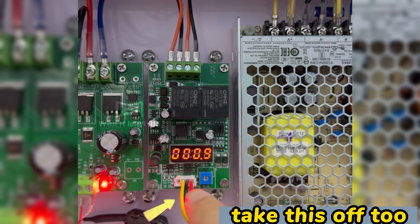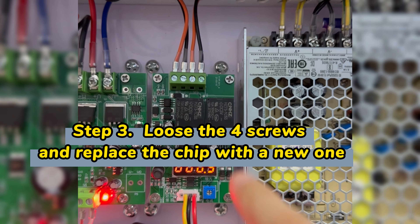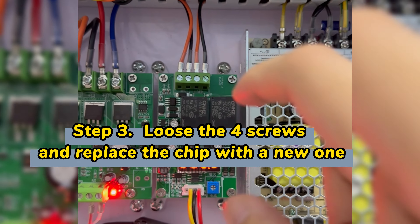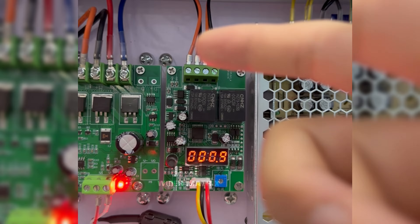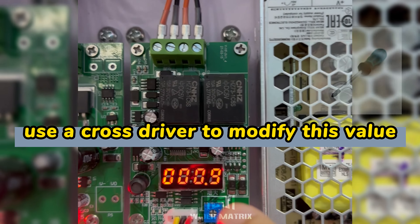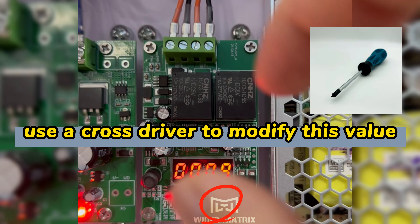Take this off too. Loosen the four screws and replace the new chip. And do the same to fix the table and here. Then you need to use a cross driver to turn